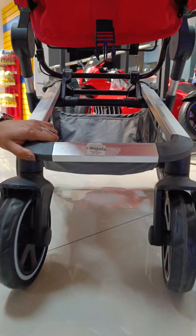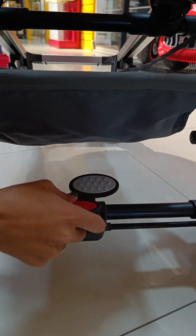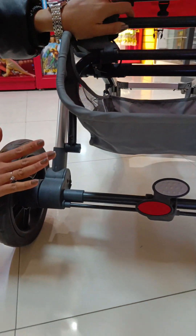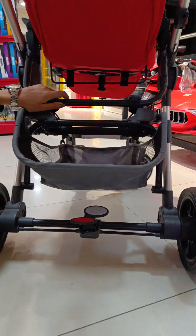You can also rotate the wheel to 360 degrees. You can use the brake to keep the movement stable. You can use the brake on the brake.